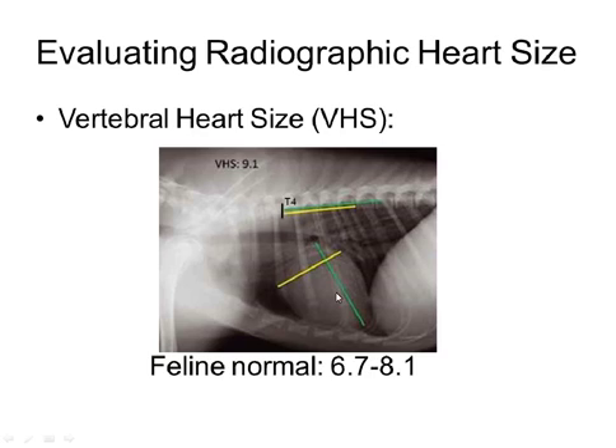You're going to make your long axis measurement and then a line perpendicular to that for your short axis measurement. Just make two lines of equal distance starting at the beginning of the fourth thoracic vertebra and count back from there. Then you're going to count how many vertebrae are included within your lines, and in this particular case we've got about nine.